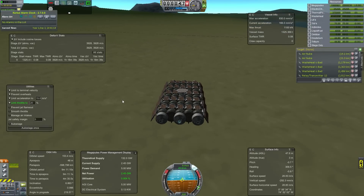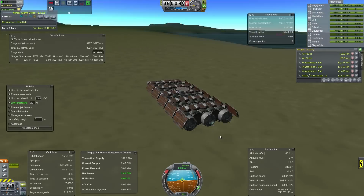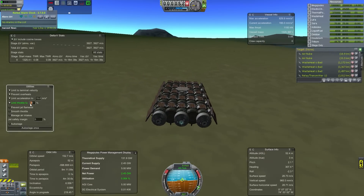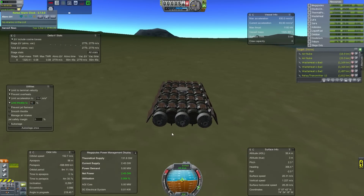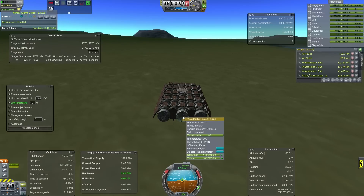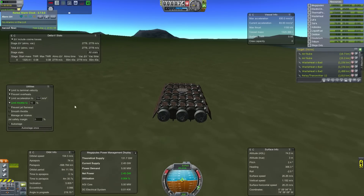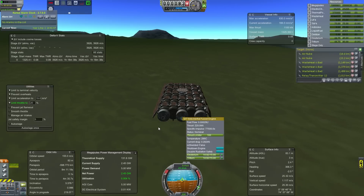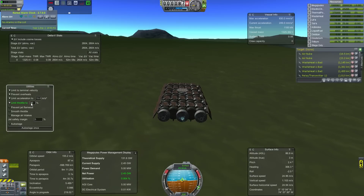If you've seen my first video, you know that plasma thrusters are insane when you have this thing hooked to them. We're just moving this well out of loading range of the flight path for when you're coming in on the runway or launching.